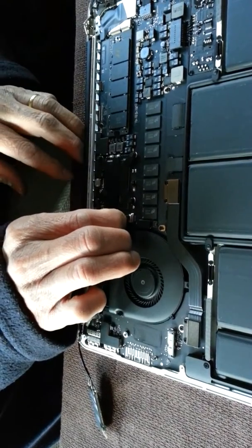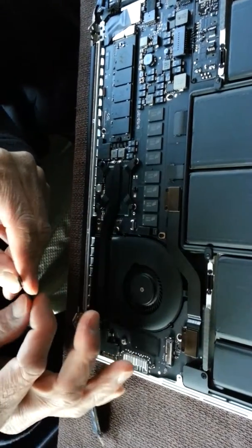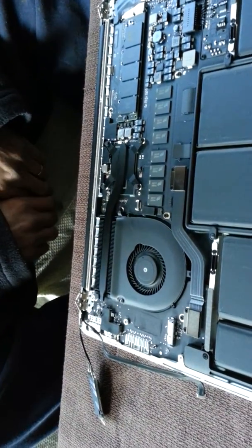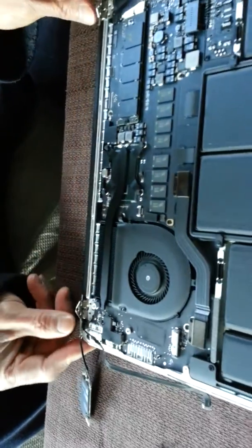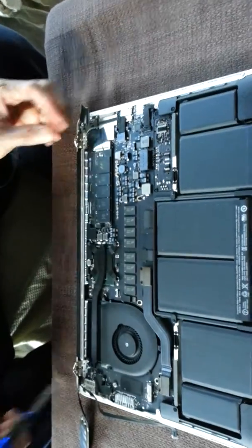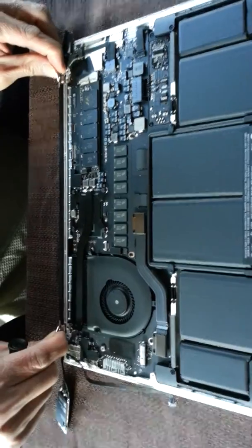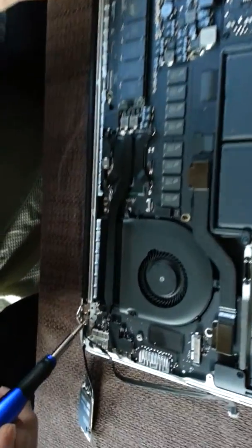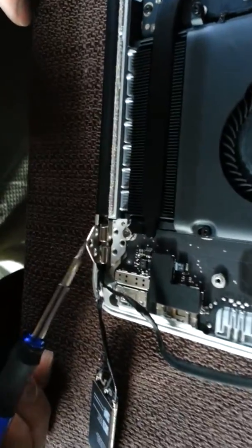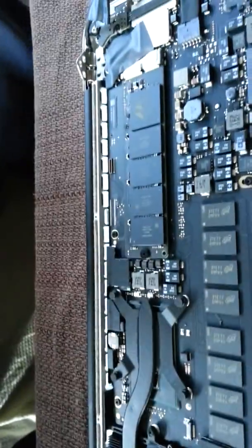You pull the cable out straight — the cable right here, you pull it out straight. Then there are three screws — you take the screws out from the hinge, this screw right here. You take one, two, three screws from the hinge, and also on each side of the hinge.